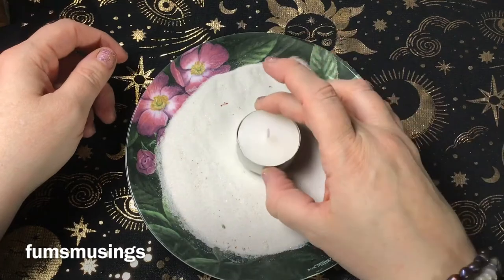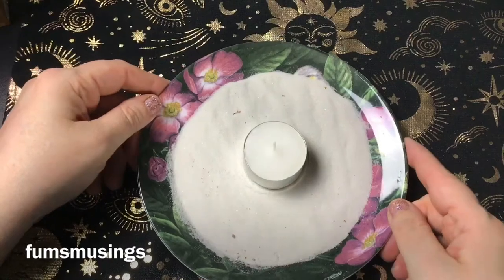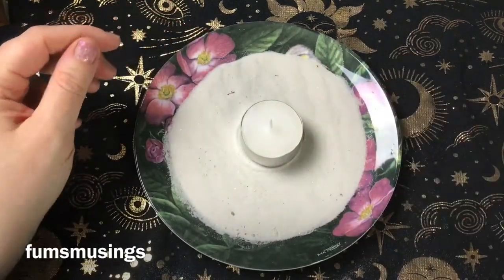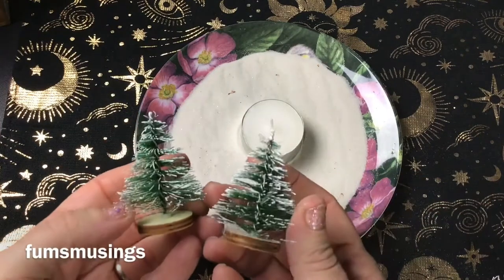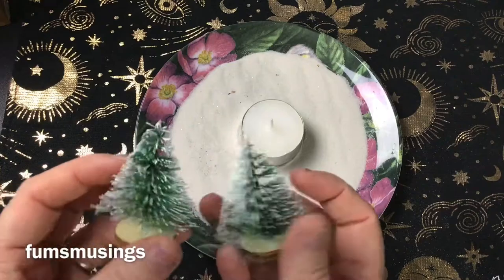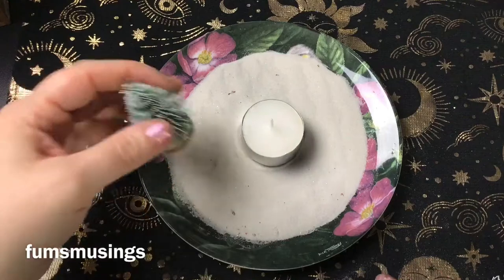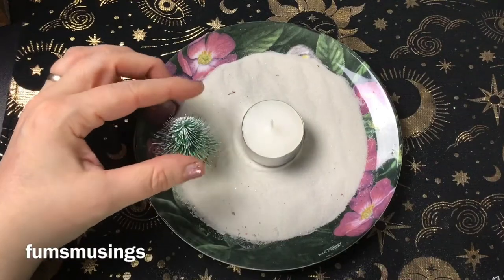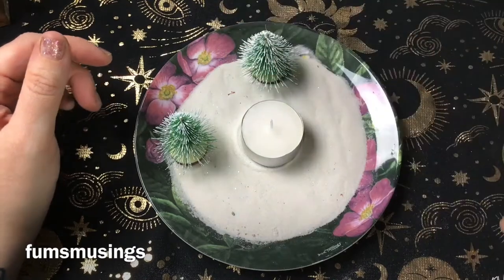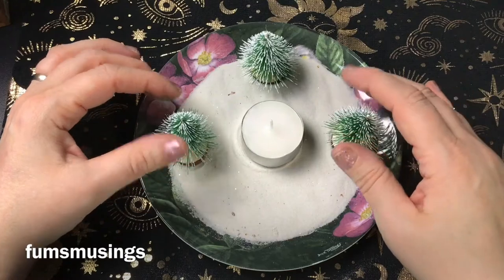So I'm going to place my candle in the middle. I've got these little mini pine cones — you can get these from hobby crafting places but you can also find them in the pound shop. Don't spend a fortune on these; even in hobby craft they were like two or three pounds at most for a whole pack, but I'm sure I had these from the pound shop.